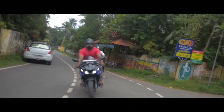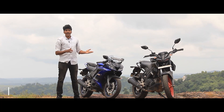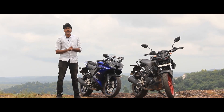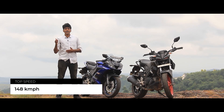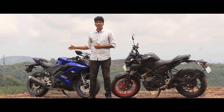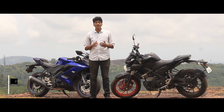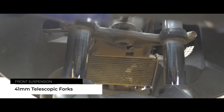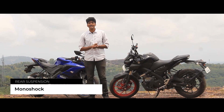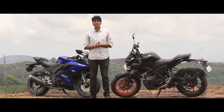By comparison, the R15 V3 uses a 14-48 final drive ratio with a smaller rear sprocket, giving it a higher top speed. Both bikes share the Deltabox frame. The suspension configuration is the same — 41mm conventional forks at the front and a monoshock at the rear, though international variants of the R15 get upside-down forks.